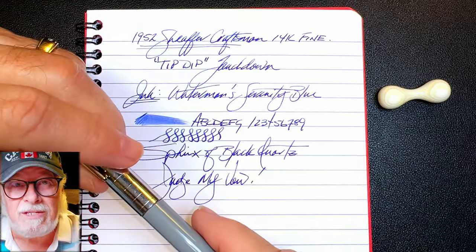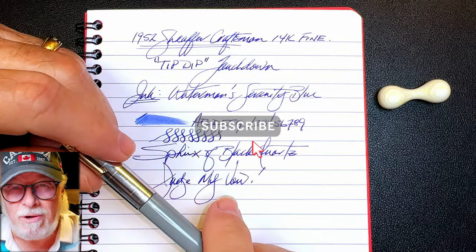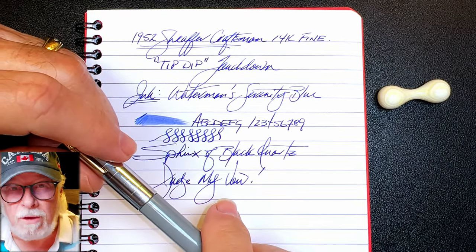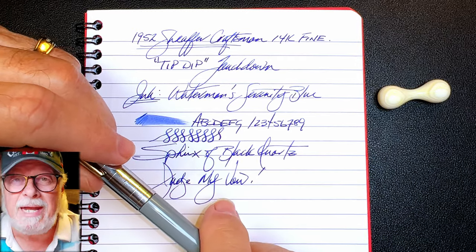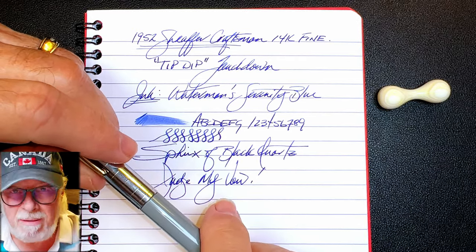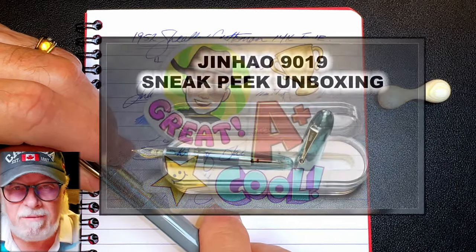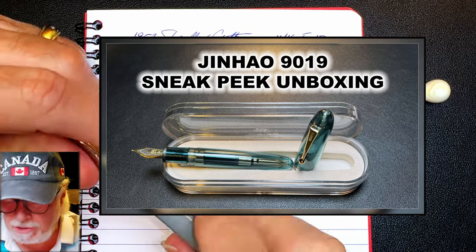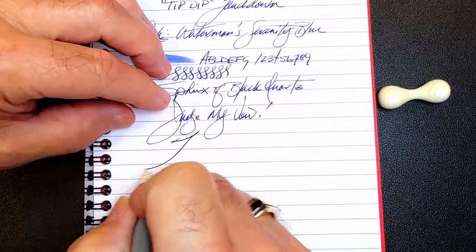And there you have it. If you like this video please like and subscribe and don't forget to ring that bell to get instant notifications whenever a new video is posted. You can also join as a member of my channel for only 99 cents a month — I guarantee I'll answer your comments, and you'll get cool emojis, badges, and sneak peek unboxing videos as well.